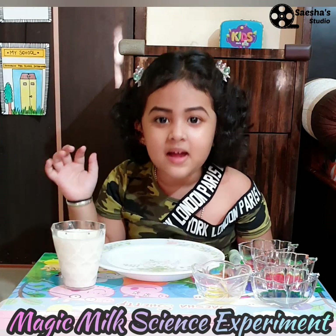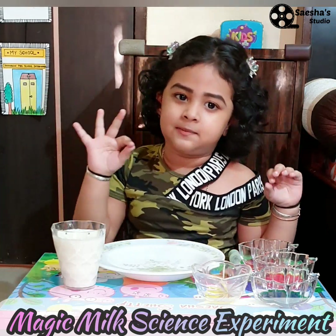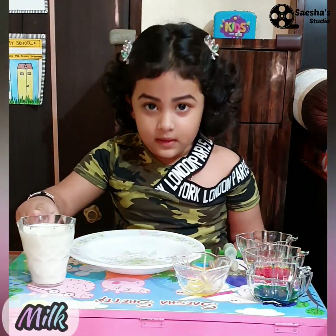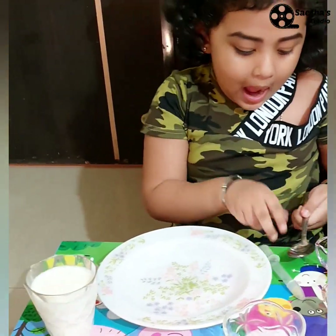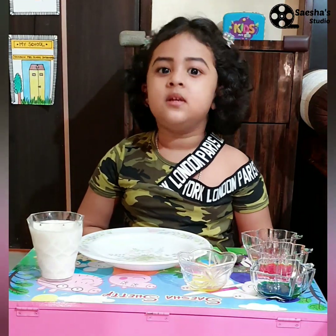Hello everyone, today we will do a magic milk science experiment. Let's begin. So we will need a plate, a glass of milk, food colors, liquid soap, a dropper or spoon, and your board. First, let's pour the milk.